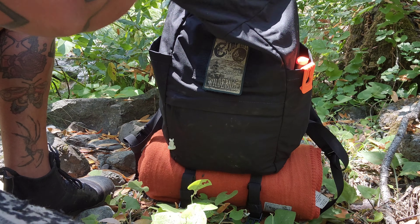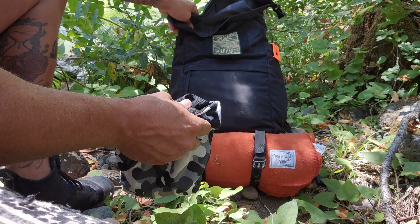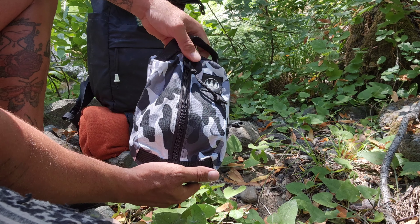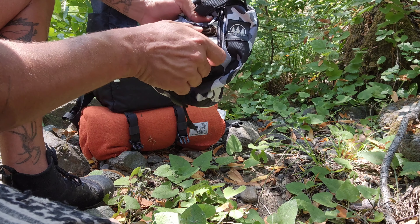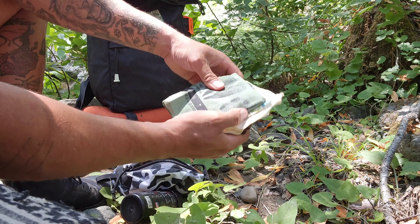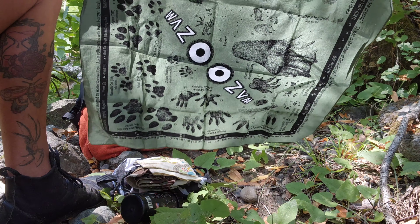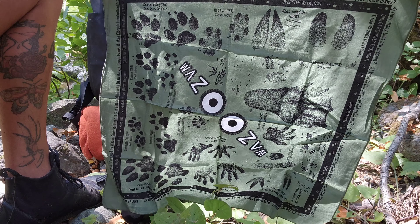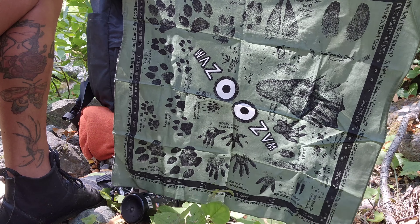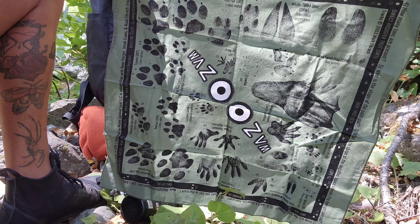In here I've got another Hidden Woodsman snow camo pouch that has some more cordage in it. And these are a couple of my favorite items — my Wazoo Gear Field Hanks. This one here is my Animal Track Identification Hank. These are actual real-size animal prints; you can just lay this hank down on the ground right next to whatever the track is and it'll help you identify most North American animals.